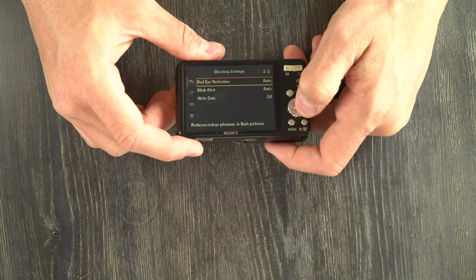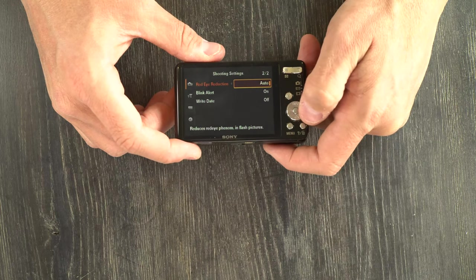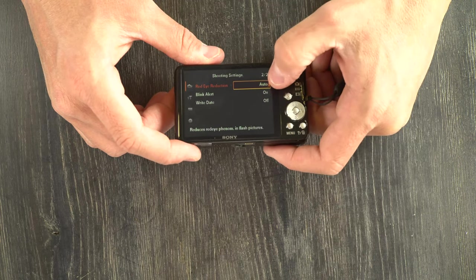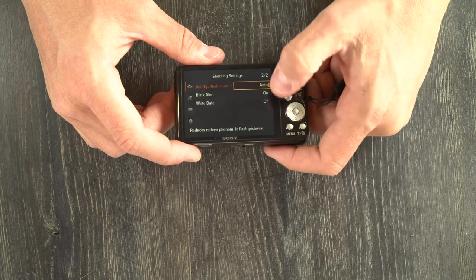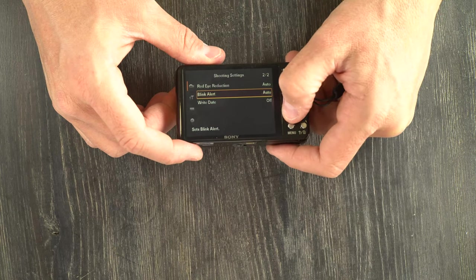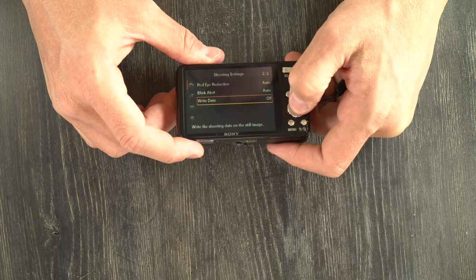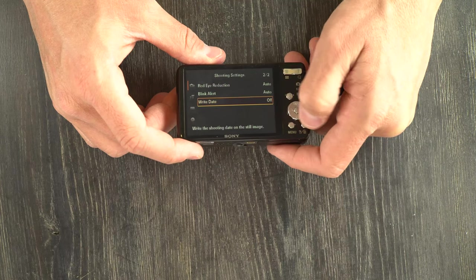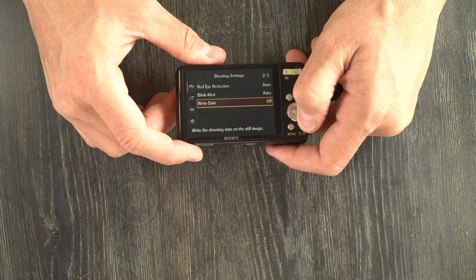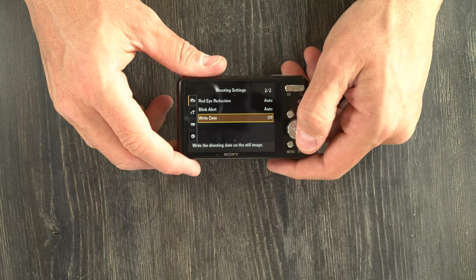Red eye reduction can be set to automatic, on, or off. Basically, this controls whether the flash will pulse before a photo is taken — with auto, only when a person is detected; always with on; never with off — to help reduce red eye. Blink alert is auto or off, and basically prevents the camera from taking a photo when somebody's blinking. Write date — on or off — determines whether the date will be written on the actual image. It's stored in the EXIF data, so you don't need it on the image unless you're doing something for forensic or legal documentation purposes.